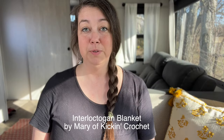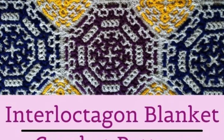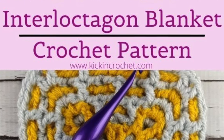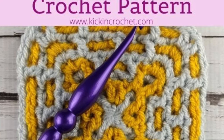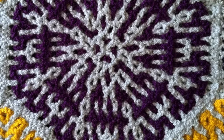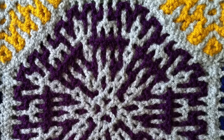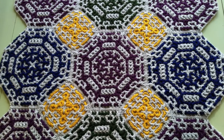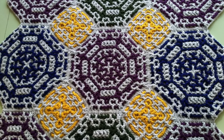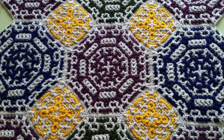The next blanket pattern comes from Mary of Kickin' Crochet. This interloctagon is probably one of the coolest crochet designs I have ever seen — a technique I'll admit I know nothing about. Prior knowledge of interlocking crochet is recommended to prepare for the intricate design. This unique blanket combines octagons and squares that interlock seamlessly, creating a mesmerizing finished piece. Mary generously provides free video tutorials for both the octagon and square components, though for instructions on assembling the blanket, purchasing the PDF is essential.